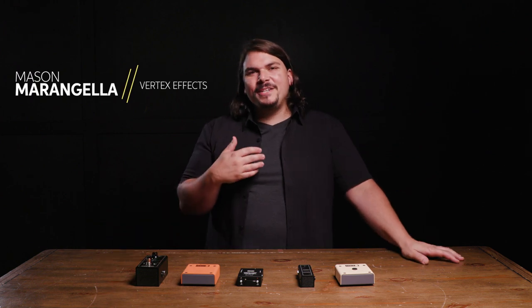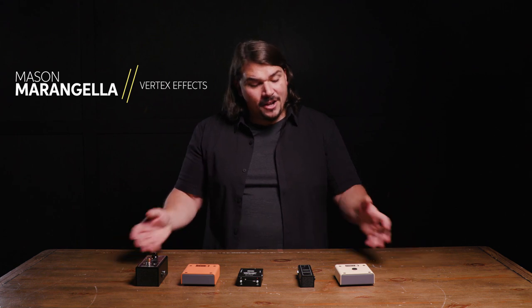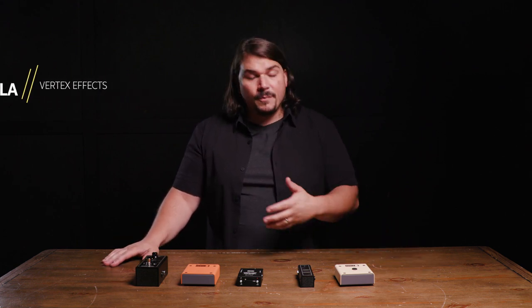Hello and welcome to Sweetwater. I'm Mason Marangella from Vertex FX, a.k.a. The Rig Doctor. You may have seen some of our videos where we cover pedalboard best practices, and today we're going to help you figure out which is the best buffer for your pedalboard.